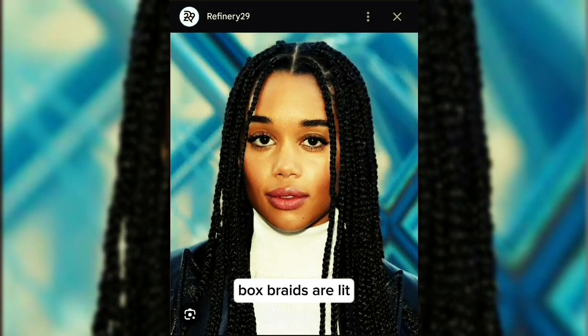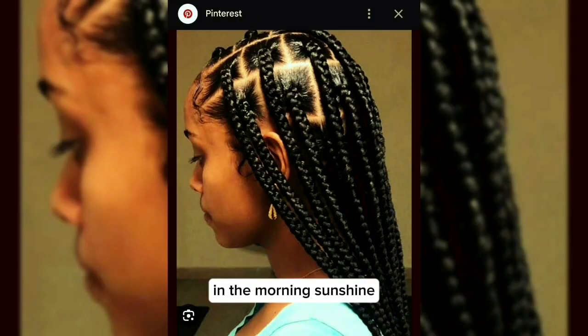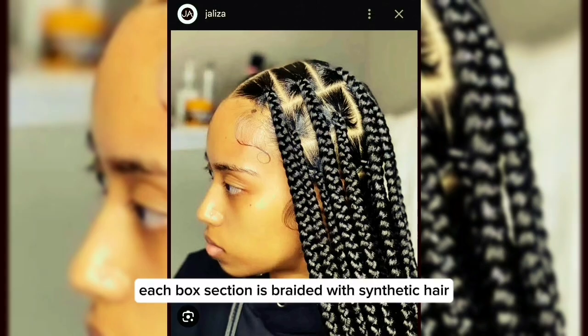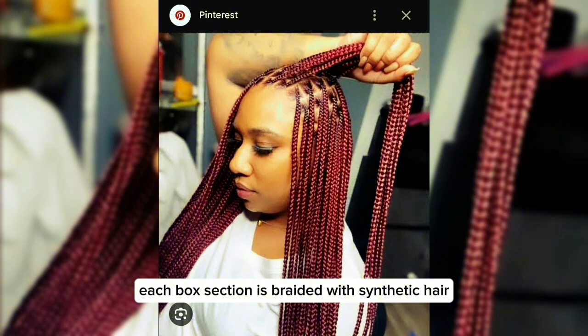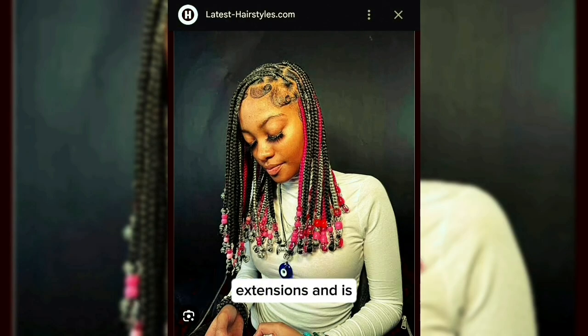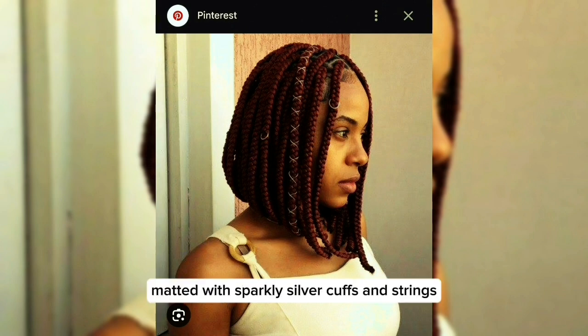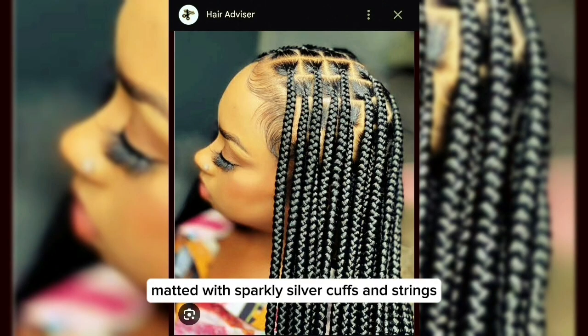Boxy braids are lit in the morning sunshine, casting a year black glow on an early scene. Each boxy section is braided with synthetic hair extensions and is matted with sparkly silver cuffs and strings.